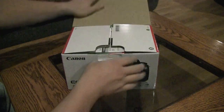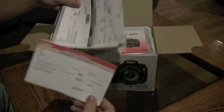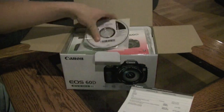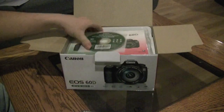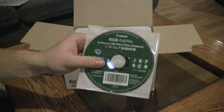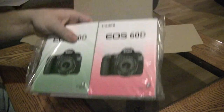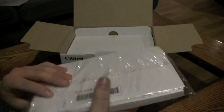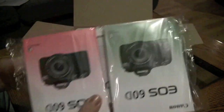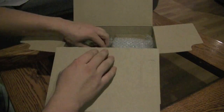Let's pop open the hood. On top we have warranty information — just a bunch of warranty information. Looks like a solutions disk, instruction manual, and a software instruction manual for Mac and PC. We've got two user guides; looks like one of them is in English and one of them is in French. So a little bit of documentation there, not a lot.